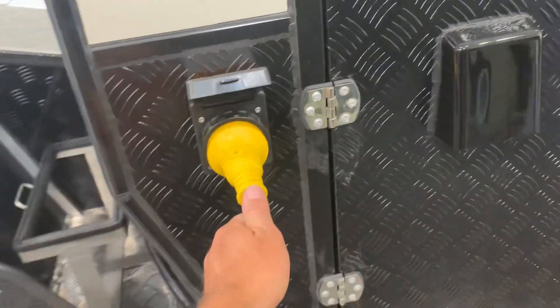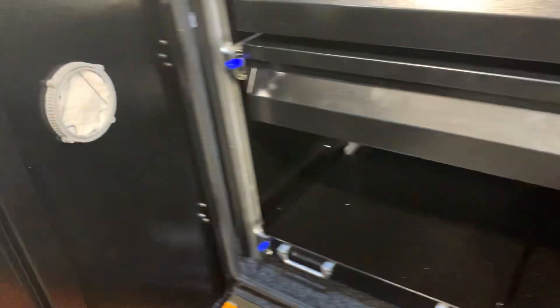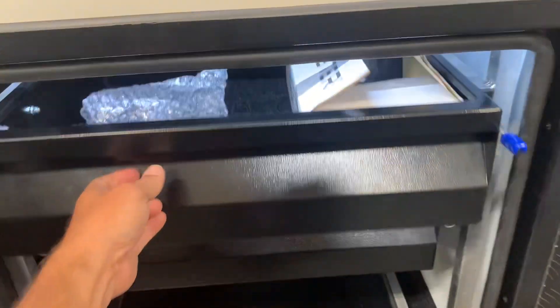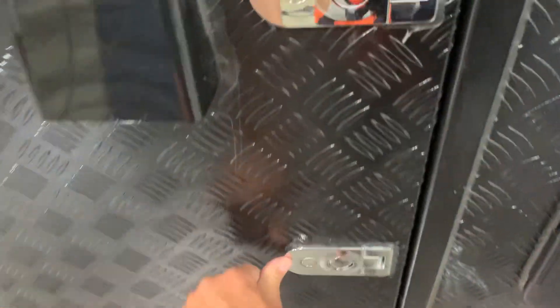30-amp plug for shore power here. This is the other side of your pass-through there. On this side you also have two drawers here that slide out, very secure, double-latched, as well as all the compartments are.